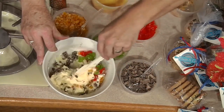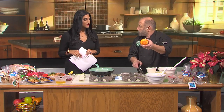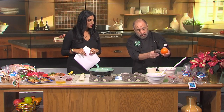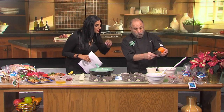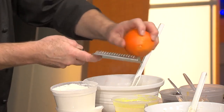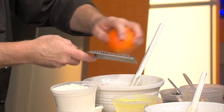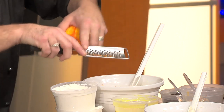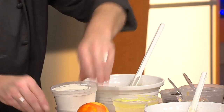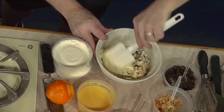This one has pecans. And I'm just going to show you very quickly how to do the zest of an orange — just the outermost color, just like that. It gives you the color and it'll really perk up the flavor. The oil is heating up, so we'll mix up one of these. We've got all kinds of delicious sauces too.